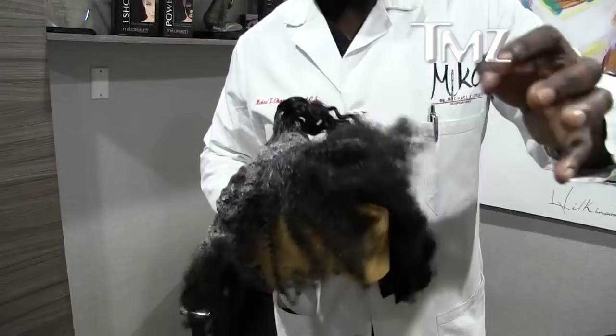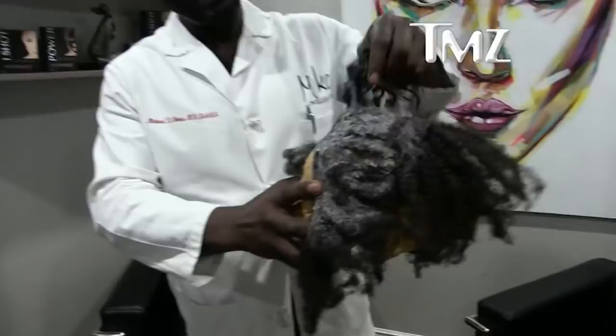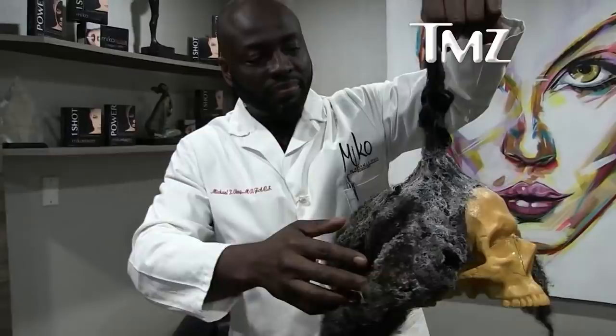We went and got hair — this is all hair, very typical Black hair, real human hair. We stuck it here, and then we used a hair extension — so this is hair extension with Gorilla Glue applied.